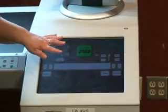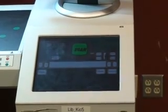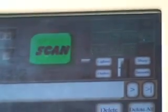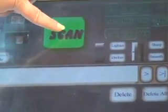To start scanning, you're going to decide if you're going to save this as a JPEG, a TIFF, or a PDF. I'm going to select PDF for this format, and I have my material set up here. I'm going to use this green button here in the middle to start the scanning process.